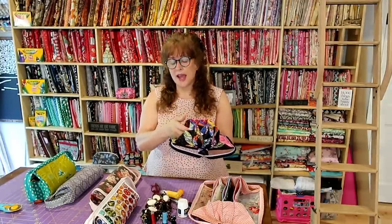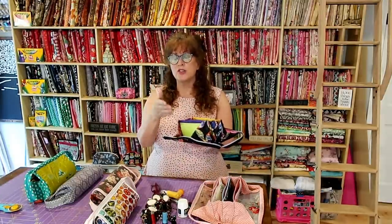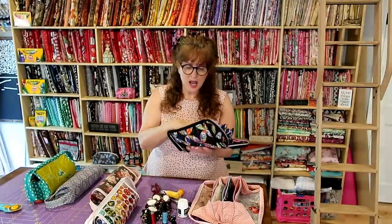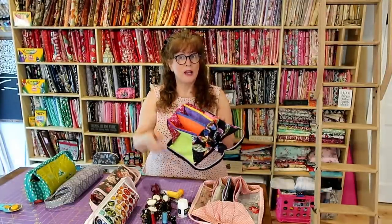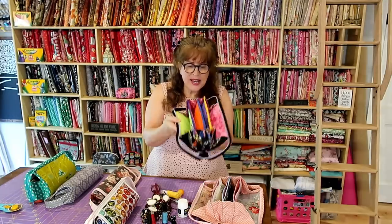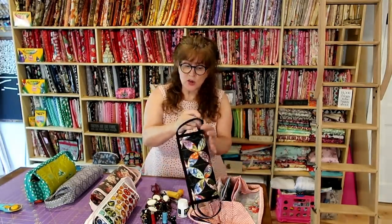I think I know why it turned out smaller. If you're interested in making this, listen: I marked the pockets at three and a half inches. I should have only done three and a quarter, or even three inches. You'll understand when you get to that point — I marked from my zipper tab over three and a half inches, so it took it up too much.